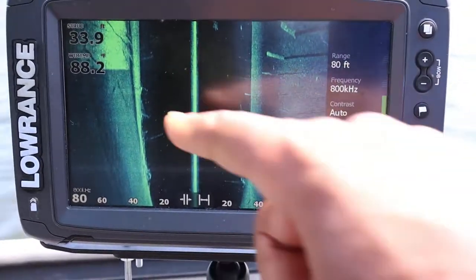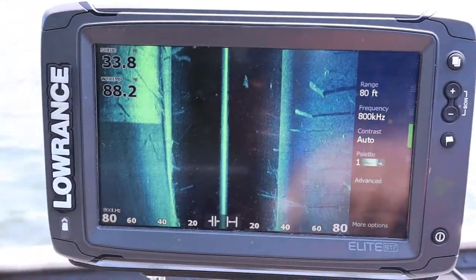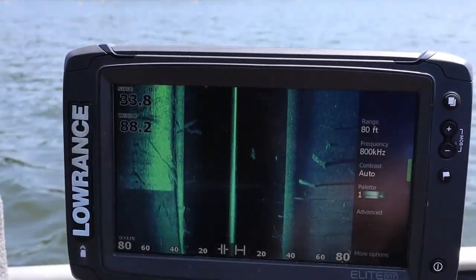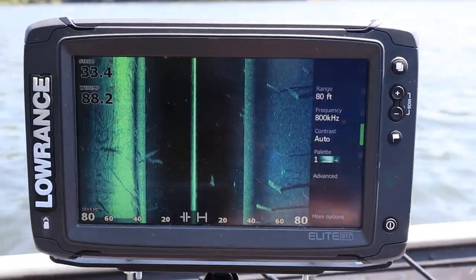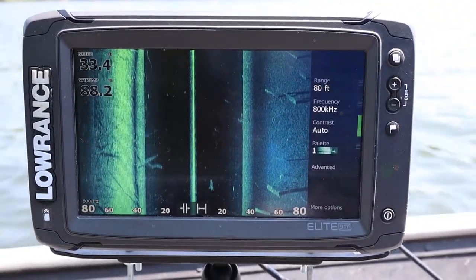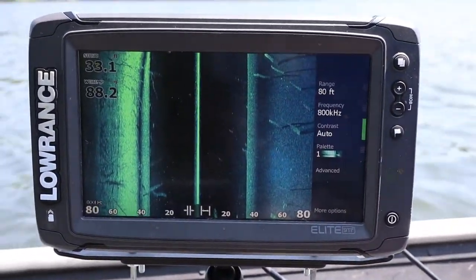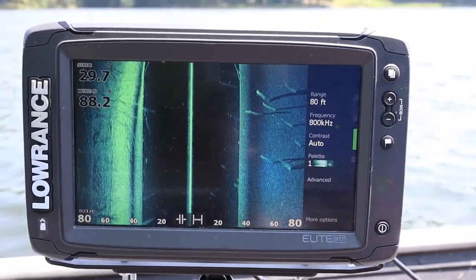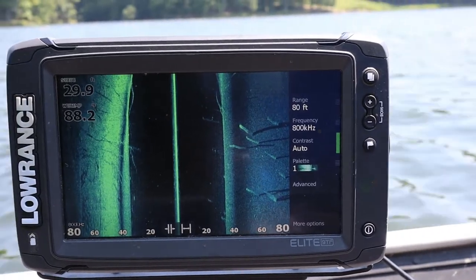And you see how quickly that changed? My left hand side, right here — hope you guys can see that. You see how much that left hand side came out from what was happening to now I can see my left hand side great. Just your motor is in the way of your transducer on your left hand side. In my case, the left side of my transducer, so I can't see off the left side of my boat very well, in comparison to the right hand side which has zero intrusion or obstructing that view of that side scan.